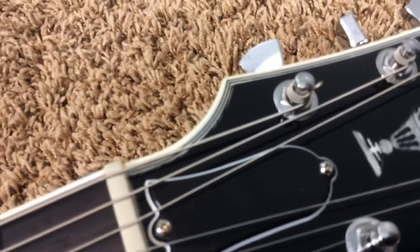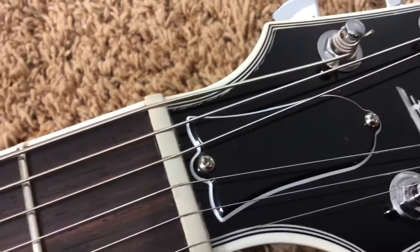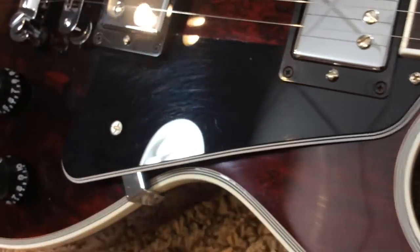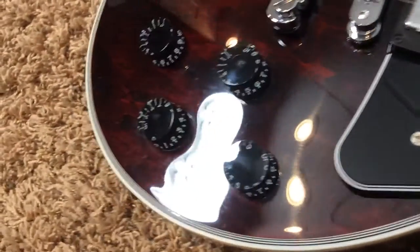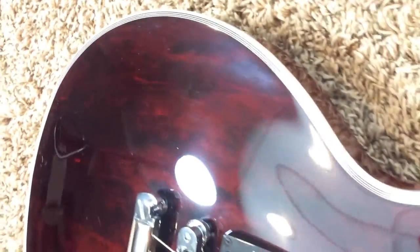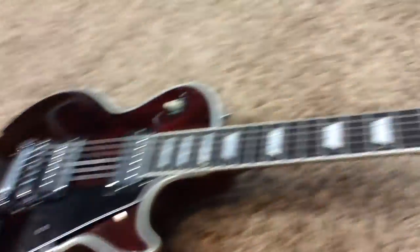The other thing I forgot to mention up here is the lacquer is kind of bubbling right there along the binding. You do have some picking scratches on the pickguard — it's doing its job. And some picking and polishing scratches on the body here, but nothing too major. Just that one ding on the side, some scratches on the front here. Nothing too bad.